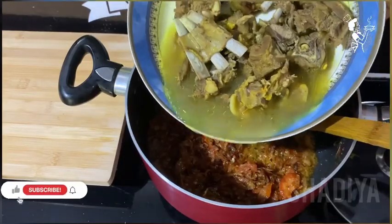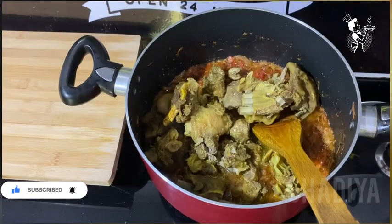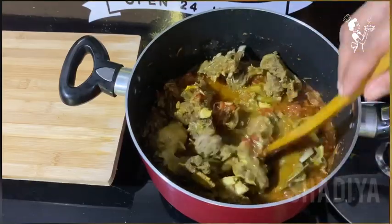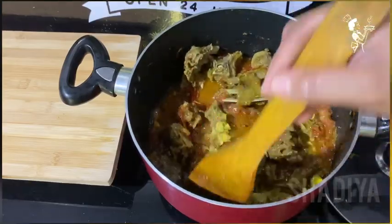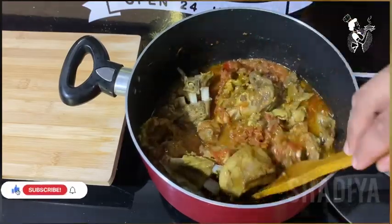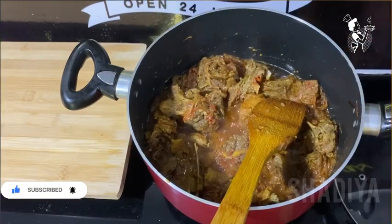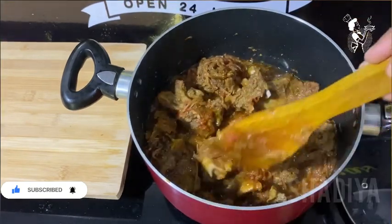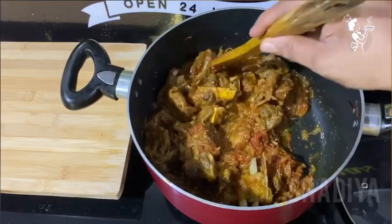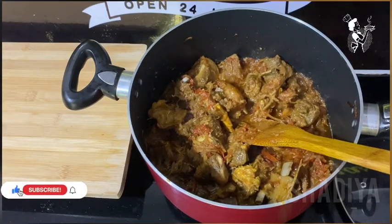It will be cut like a square, about half an inch. We need 1 kg of mutton. You can also use the mutton. We can add it to your mutton and mix it together.